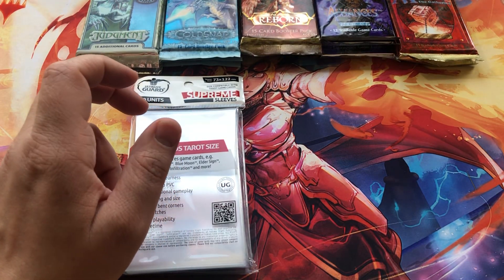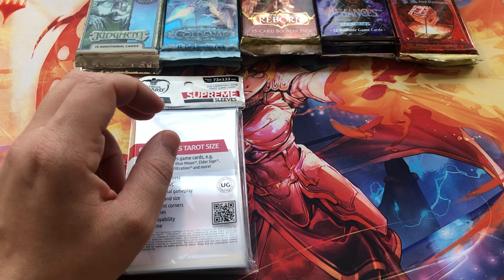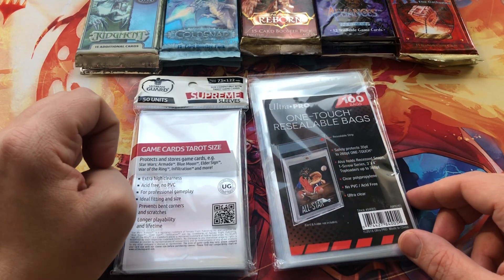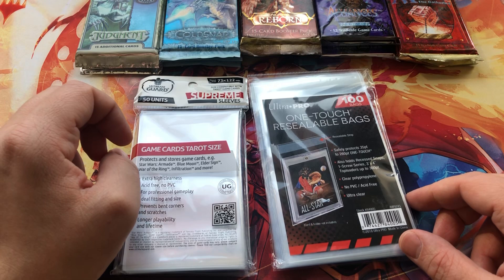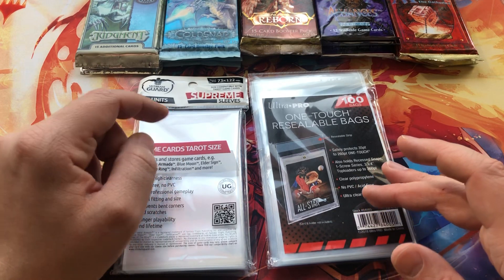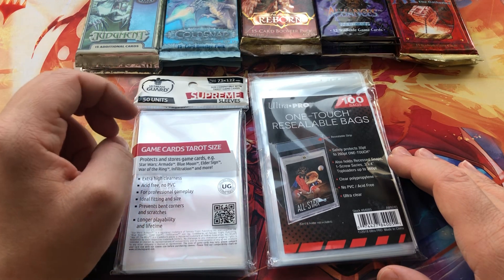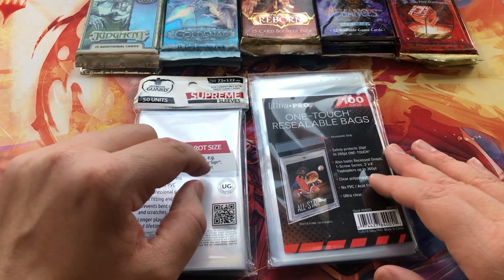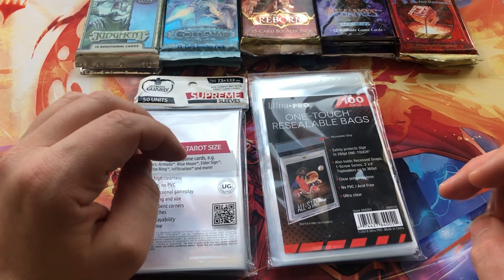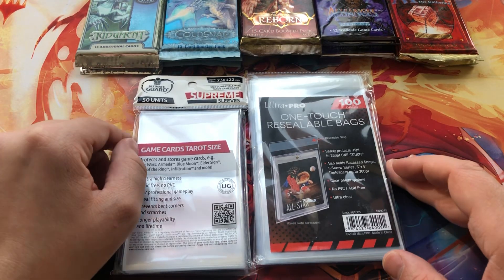Depending on how much you want to protect your investment, you could either stop with just the sleeve, or you could follow up with these resealable one-touch bags from Ultra Pro. Both are not too expensive — I picked these up for about $7 each. You can find them online at Amazon or probably your local game store, although they are a little bit niche. Not like normal card sleeves, so you might have to look around, but online they're easy to get.